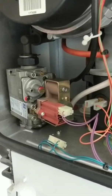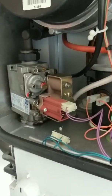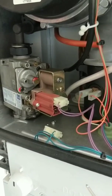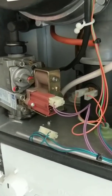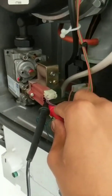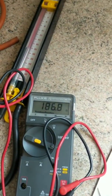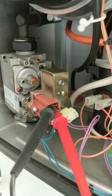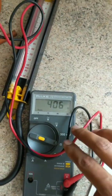First thing to check is the solenoids — just check the resistance on the top and the bottom solenoids. On the bottom one you should be getting 180 ohms plus or minus 10%, and on the top one you should be getting 380 ohms plus or minus 10%. I've got my multimeter leads wedged in on the bottom one — that's 186, I'm happy with that. And now the top one: 406 ohms, so that's within tolerance as well.